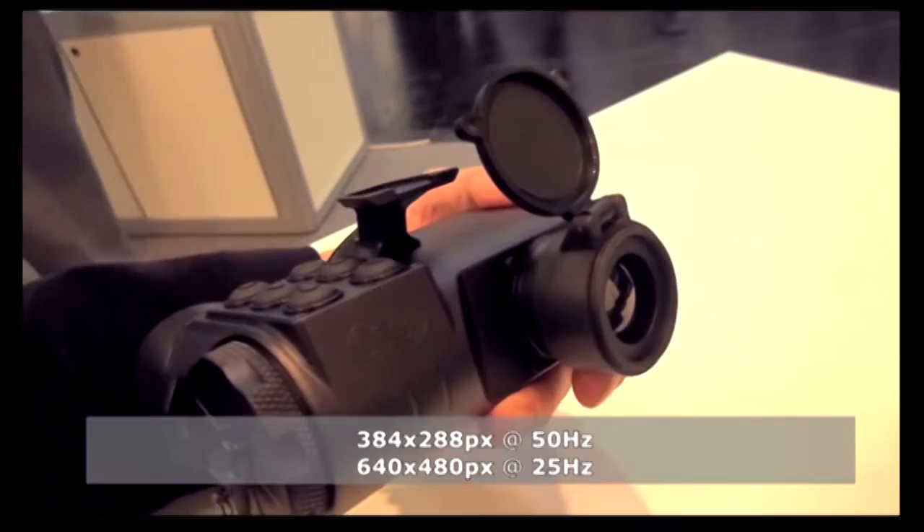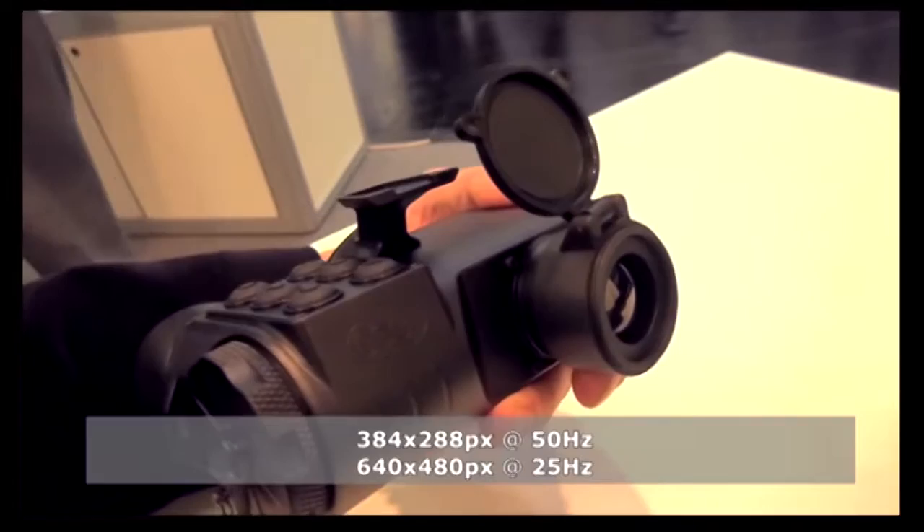Just as the weapon sight, we also have two sensors for the binocular: 384x288 running at 50 hertz and 640x480 running at 25 hertz. This also features a tripod mount, so you can install it in a remote location. Same four-chamber battery compartment — battery life is about 9 to 11 hours. Video out and power port are included, and you can also have an additional head-mounted display — put the device on a tripod and monitor it from a display while being far away.